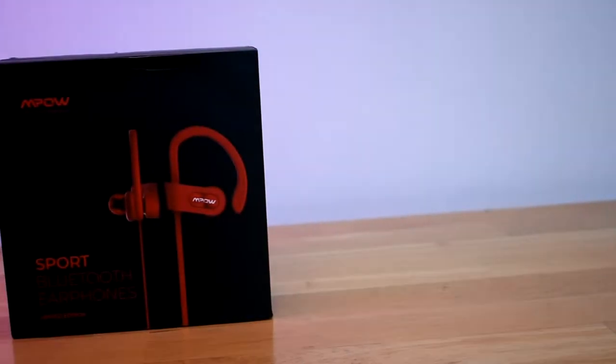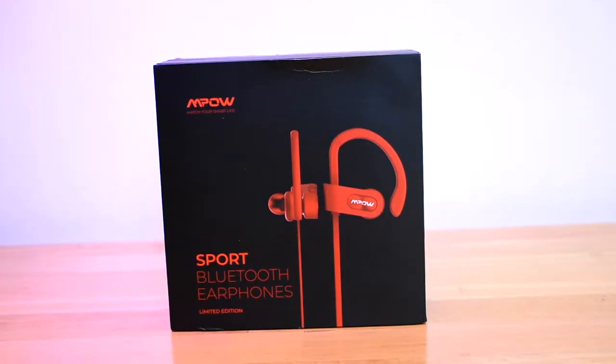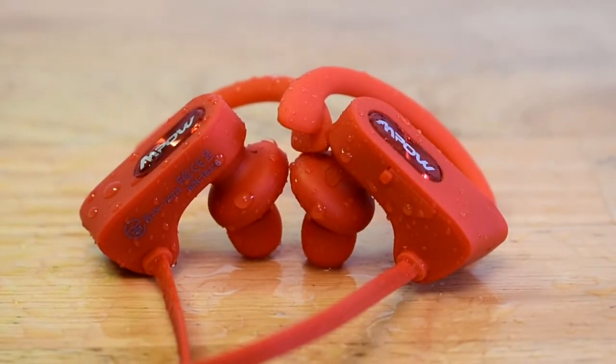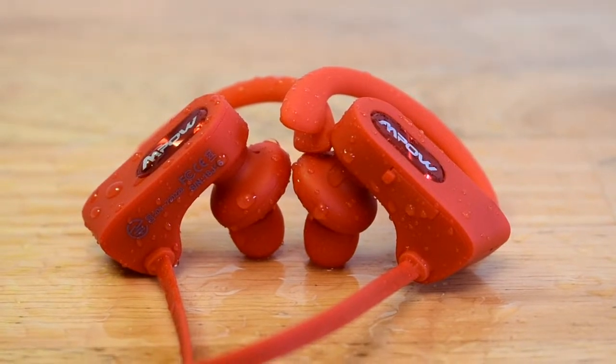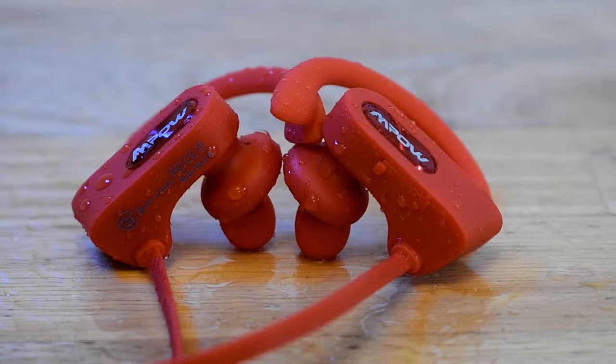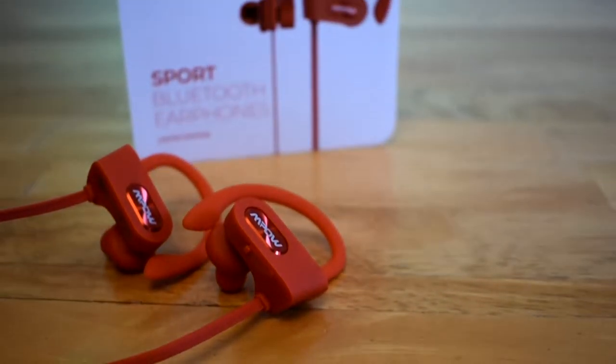Today I'll be reviewing Impals Bluetooth headphones called the Flame. These are great headphones for sports, working out, or just listening to music. They're IPX7 waterproof, which protects them against heavy sweat. These headphones also have great sound quality — they sound really clear, have lots of bass, and they also get really loud.